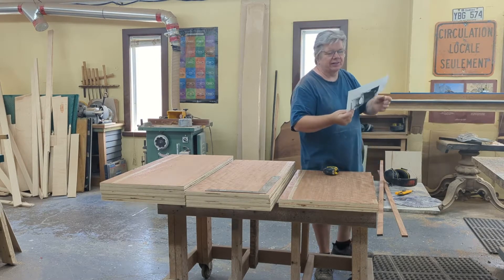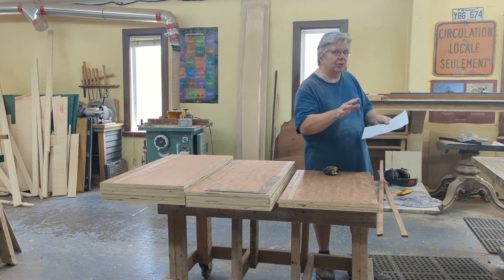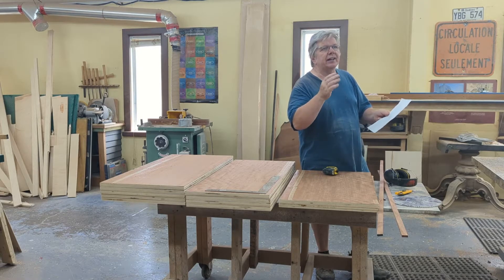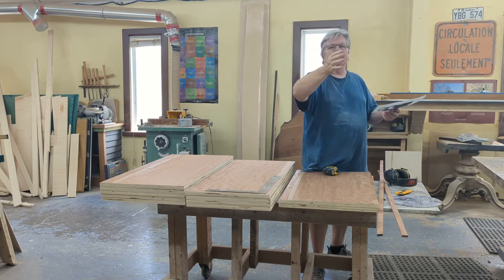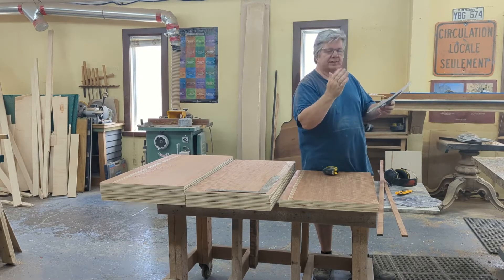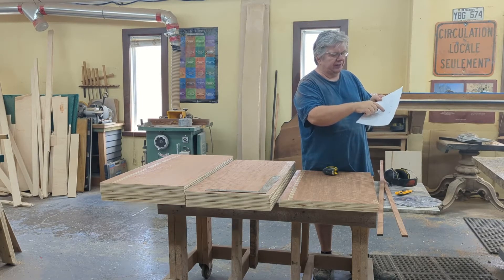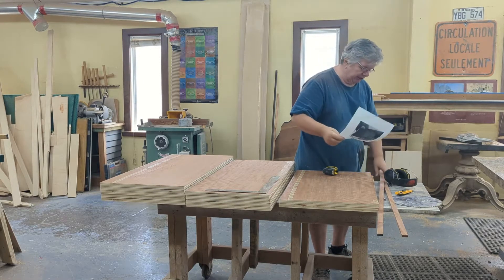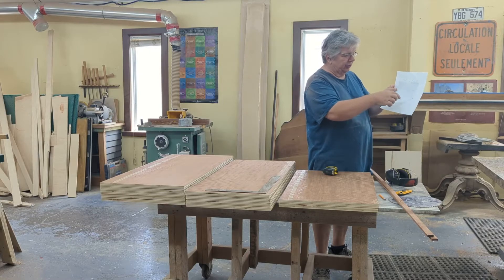I do all the math by hand — I didn't sit there with a calculator; I want to double-check. And I've got to sand these too, so you want to calculate for that. The nicest gap you can ever get is an eighth of an inch, but sometimes that looks a little sloppy. A sixteenth is too tight — with European hinges they'll rub. So I like three-thirty-seconds, which is three-sixteenths. I've got a half inch with these two together, so 11-and-11-sixteenths for the two together.